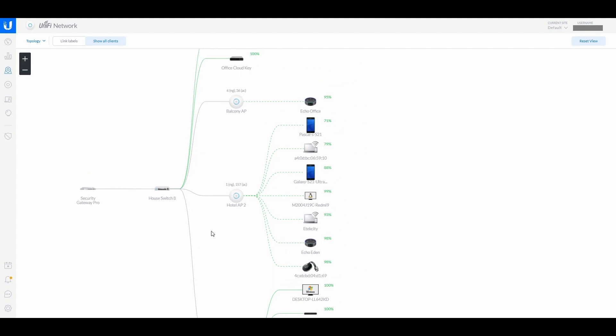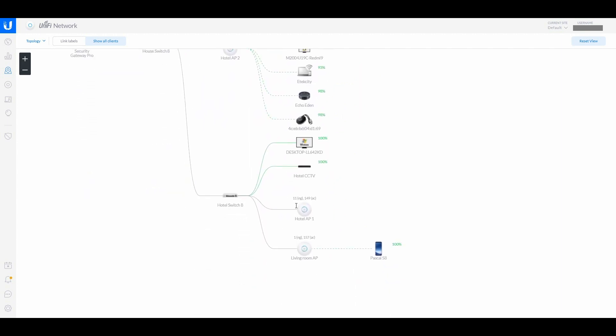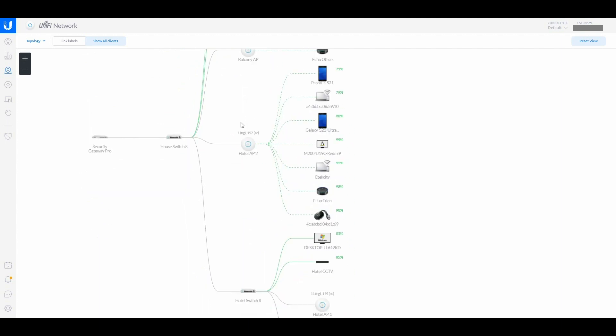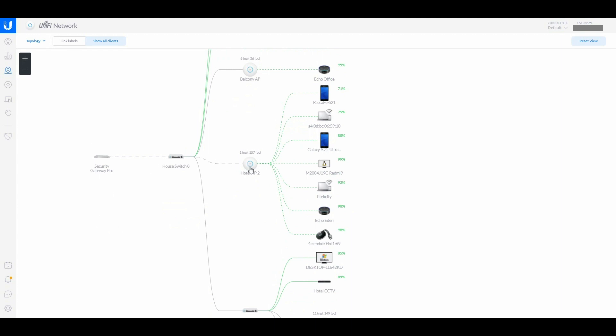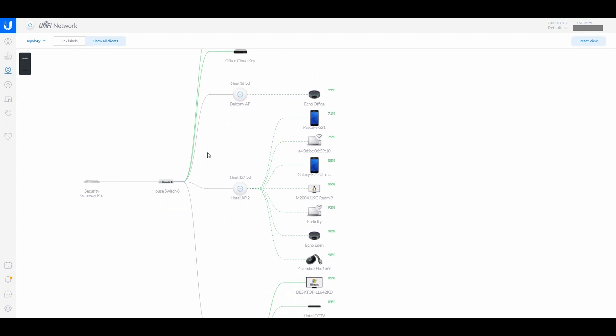Over here in the house we have two access points. I've connected my desktop here, the Cloud Key is connected, and then there's the balcony. This one is in the wrong place — I moved it — but I can change the name if I want to.